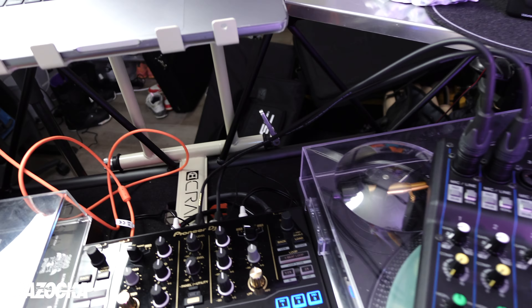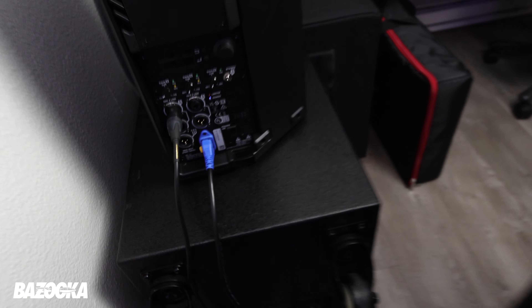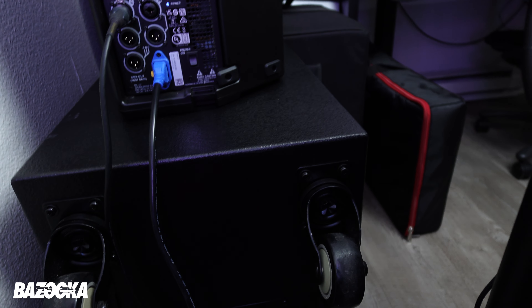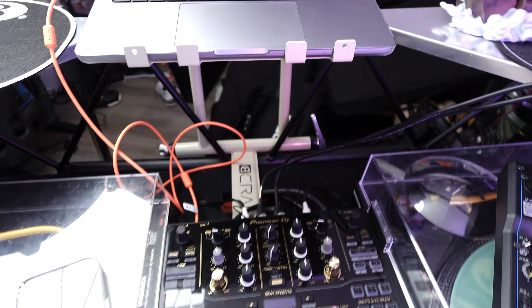Now that the event is done, I'll pack everything up and shut everything down. I'll make an announcement that it was the last song, then fade the music down and turn everything down on the mixer. Before powering anything off, go to the speakers and power those off first — do everything in reverse order. I powered up the sub first, then the top speaker, so now I power off the top speaker first, then the sub. Then power down the mixer and controller.